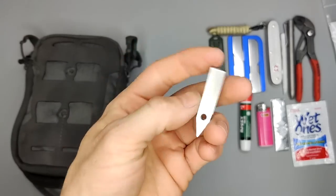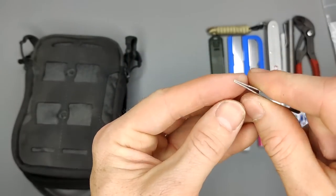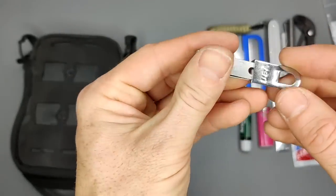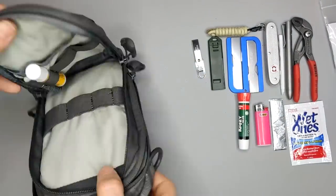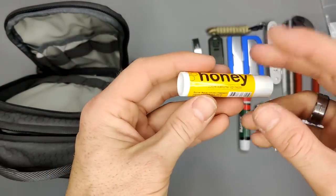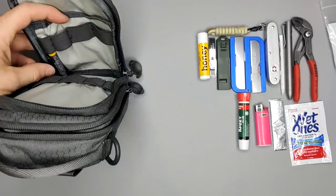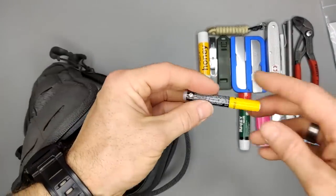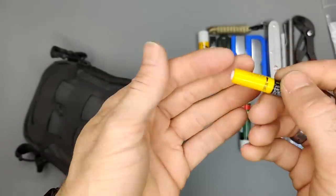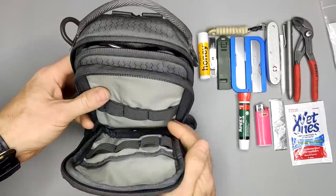Next up are tweezers called Uncle Bill's Silver Sliver Gripper. It has a really nice tip — very convenient for getting splinters. It folds in nicely. I also carry lip balm — usually Burt's Bees but I ran out so I just have this one. Then there's liquid skin, which is almost like superglue — you put it on a wound and it creates like a second layer of skin.